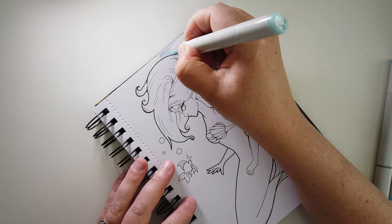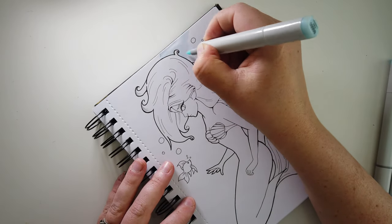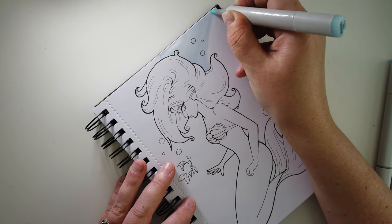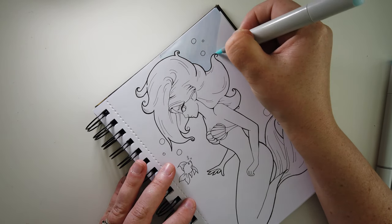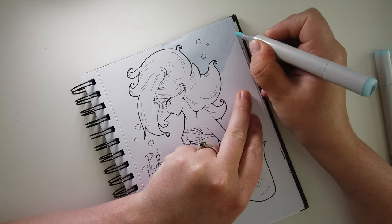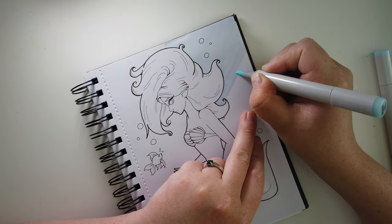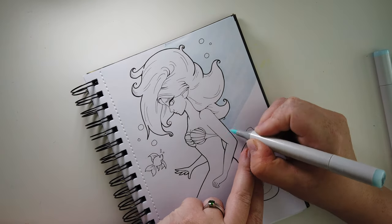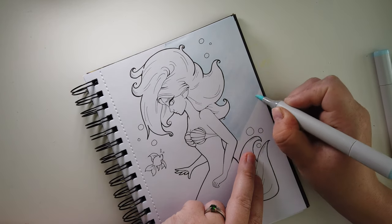Hi guys, my name is Sabrina and welcome back to my channel. It's Mermaid and I finally, after a number of weeks, have got my mermaid drawing finished. I'm so excited and I'm really sorry it took this long. I meant for this drawing to come out a bit sooner, but I was really doubting the colours that I picked for it.